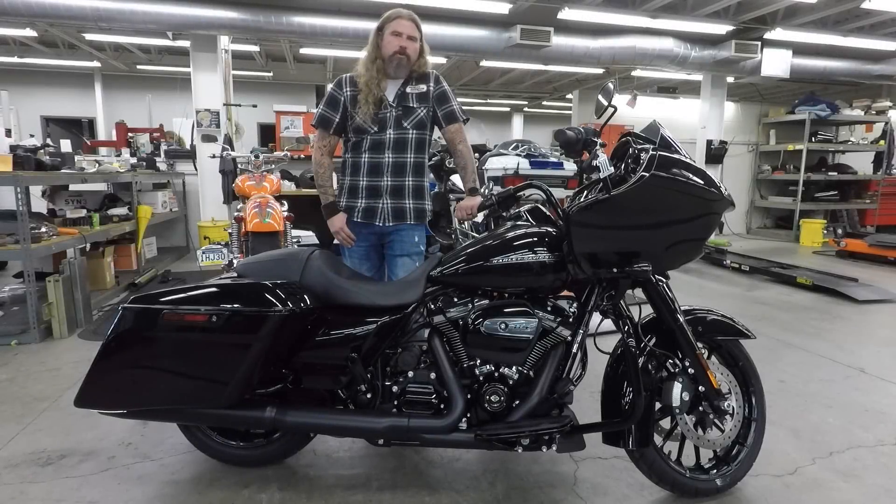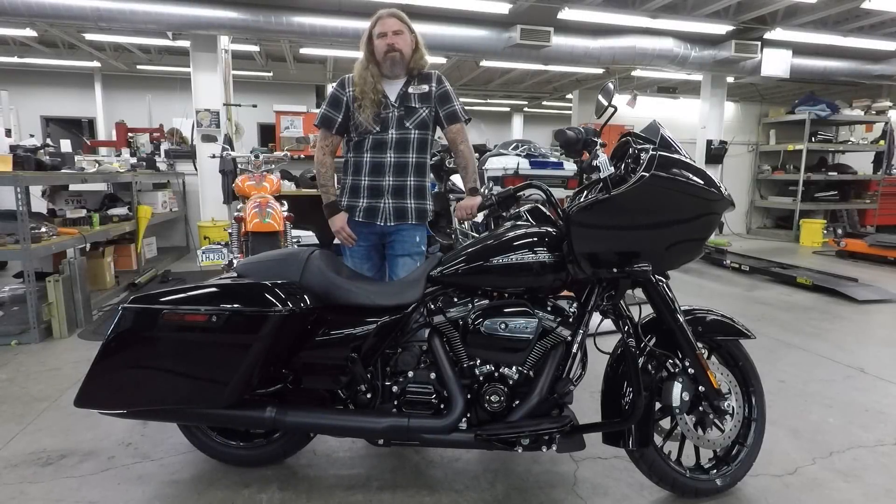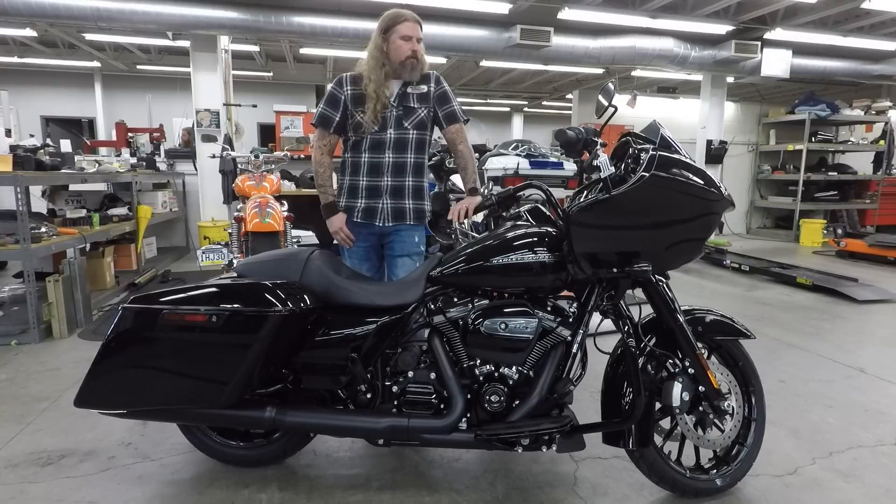Hello friends, Iceberg with Dylan Brothers Harley Davidson, and today I'm going to take you through a quick walkthrough of the brand new Boom Audio GTS system.